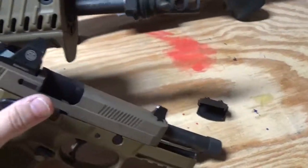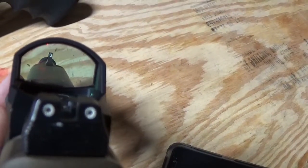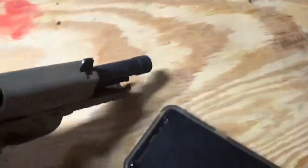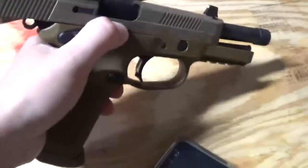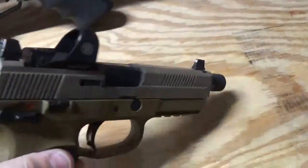I've put at least 500 rounds through this gun with this on it. The only problem I have is all that dirt right there — that is from the gun itself being so dirty and being fired suppressed. So other than that, it is a great gun and a great sight. I love this sight.